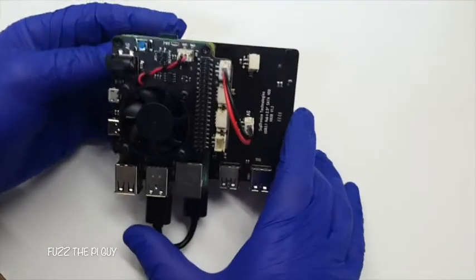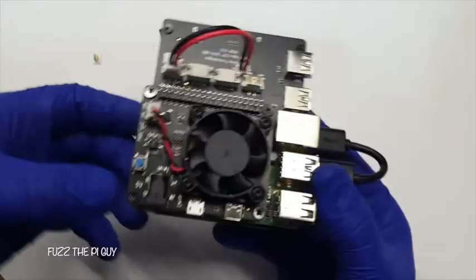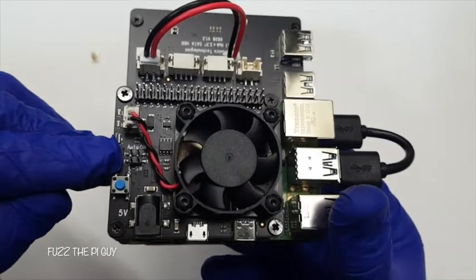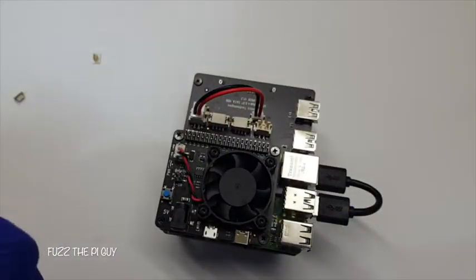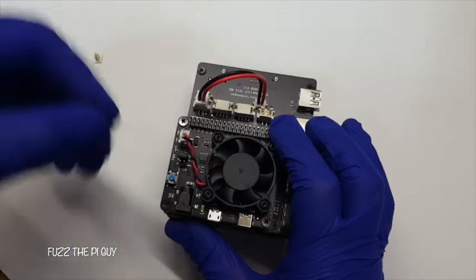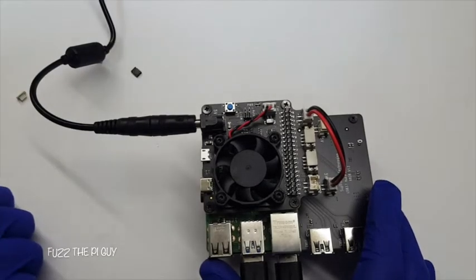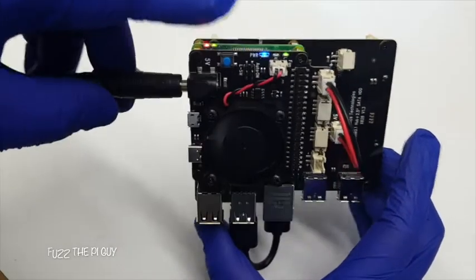We're going to plug it in now. There's a little switch here — that's the power switch, so you have to manually power this on. But it comes with jumpers, just like the old hard drives for master or slave. If you look right here you'll see an 'auto on' — if you jumper this across here, then plug it in, the power will automatically come on. If you don't do that, you have to manually power it on. Right now I have it plugged in and nothing is coming on, so if you hit the switch — voila, we got power to the Pi and power to the fan.